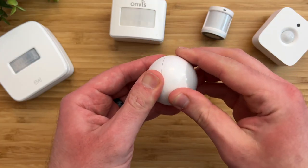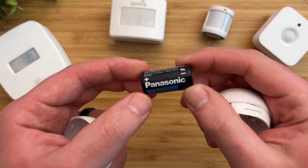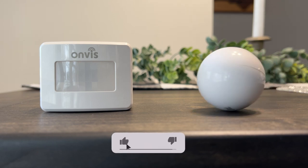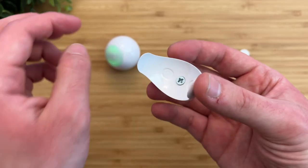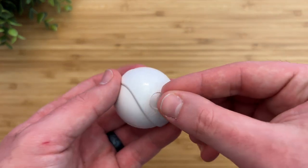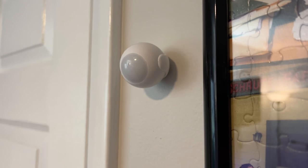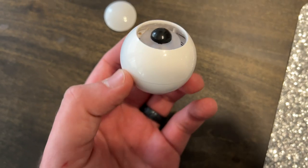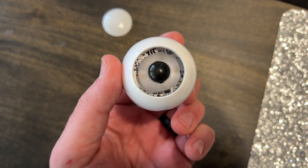The eyeball twists to open up, which feels weird, and it reveals the battery that's rated for up to two years. Because this sensor has a round design and does not have any flat surfaces like all the other motion sensors, this limits you on how you can mount it. The box includes a holder piece and screws so you can mount it on a wall, or use a sticker — but this sticker is not strong at all and quickly fell within seconds, and the sensor actually busted out of the sensor itself.